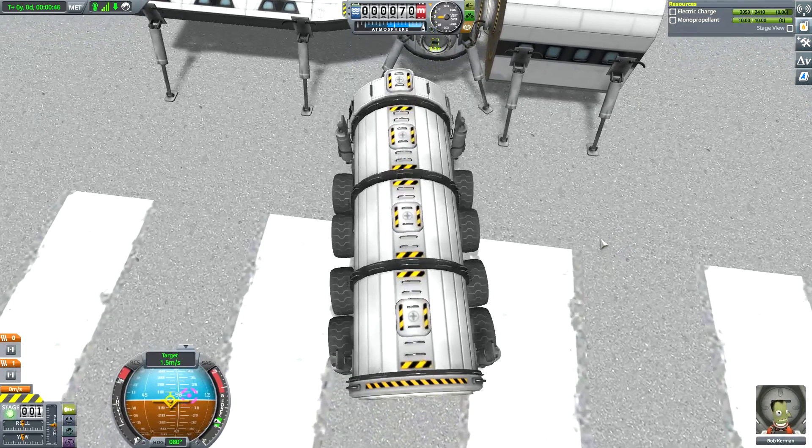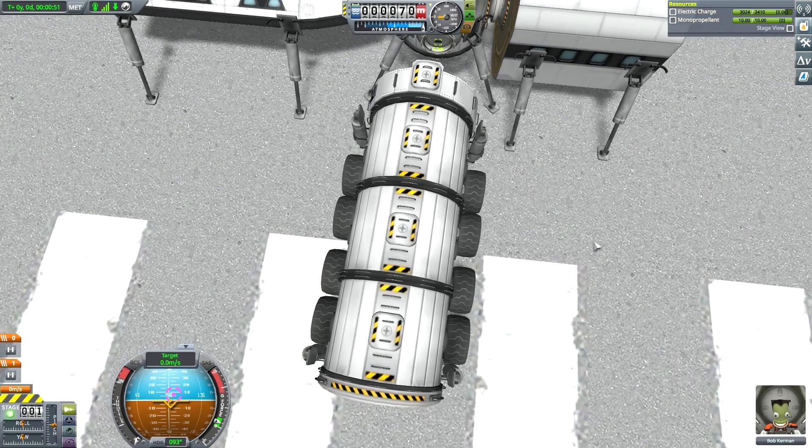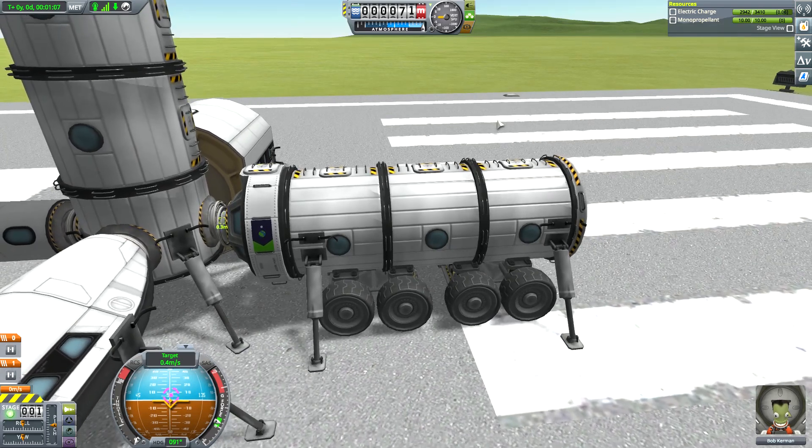Connecting base modules on high gravity worlds can be somewhat of a challenge. The easiest way to do this is usually to use wheels. Ensure that the wheels are mounted higher than the lowest point of the landing legs, then drive up to the base and deploy the landing gear.